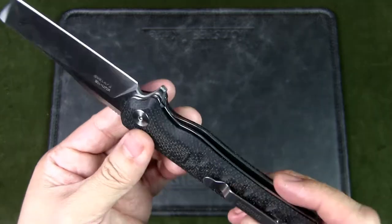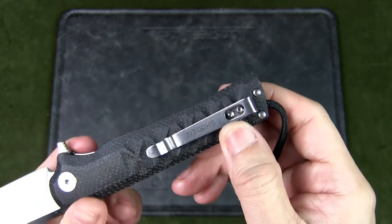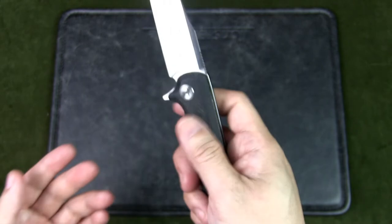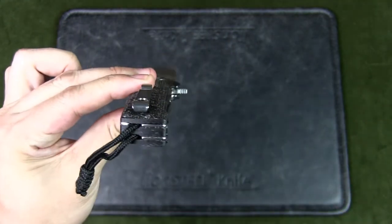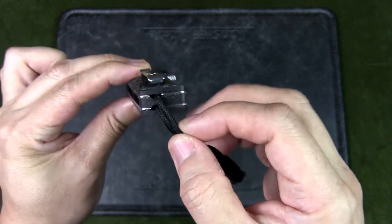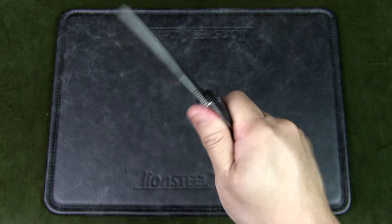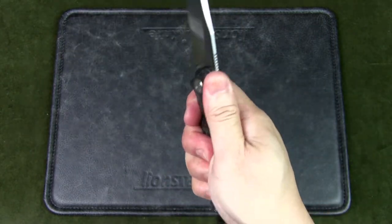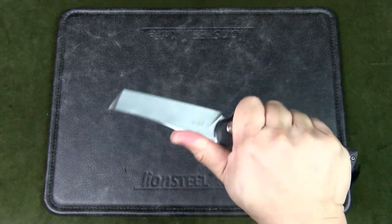The hardware uses Torx T8 and T6 screws. There is a pocket clip for tip-up carry — it's non-reversible, so this is really designed for right-handers. There's a back spacer that also allows for a lanyard, which comes included with the knife, though it looks difficult to swap out without disassembling the knife. In terms of ergonomics, the handle is pretty good with contouring for the finger grooves. There's no hot spot from the pocket clip, and you can use your thumb on the jimping to choke up on the knife for detail work.